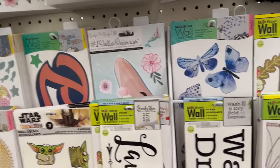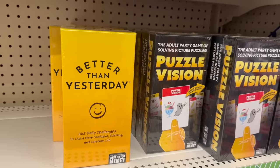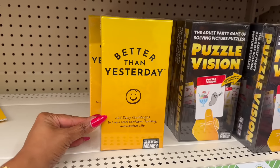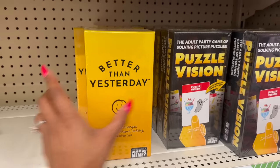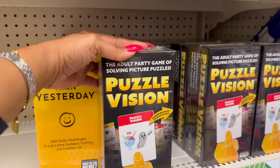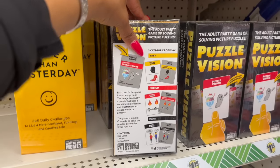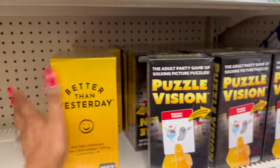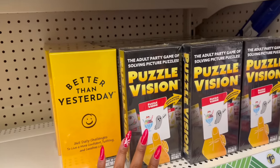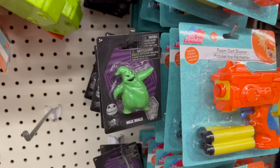They have some new games by What Do You Meme — from the creators of What Do You Meme. They have 'Better Than Yesterday: 365 Daily Challenges to Live a More Confident, Fulfilling and Carefree Life,' and an adult party game of solving picture puzzles with answers revealed on the back, and 'Sunday Scares.' They have a ton here. Great deal — these are definitely name brand, and they'd make a great co-worker gift or something for an adult child who loves game nights.